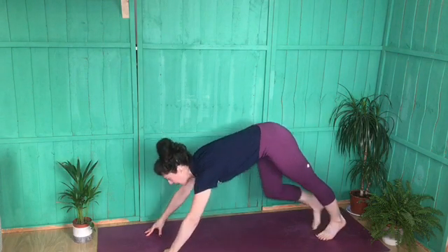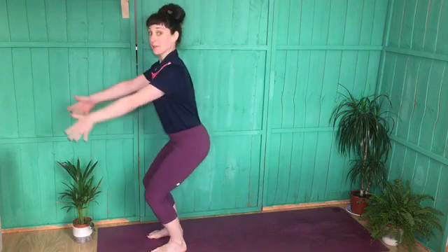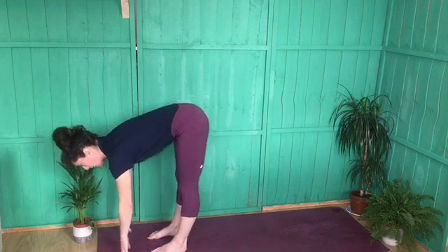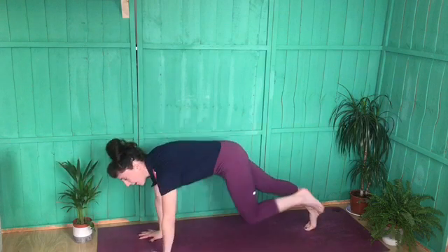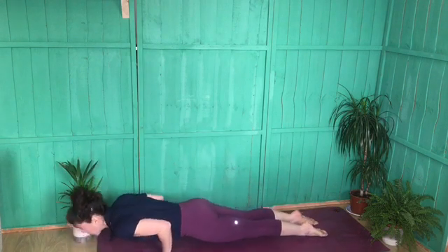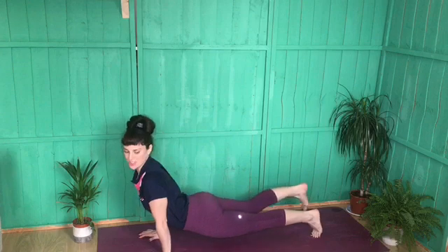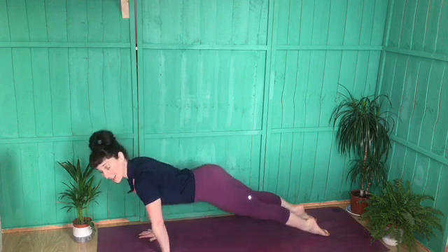Let's do it all together. Finding that nice Tadasana — legs are strong, head pulling up. Inhale to sit the bum down, find your chair pose. Exhale to hinge forward — you can keep a bend in the knees or straighten through the legs. Inhale to your halfway lift, hands on shins or fingertips. Exhale to fold, stepping back to plank. Knees, chest, chin or lower through your chaturanga. Pull through into upward facing dog, staying strong — tops of the feet pushing down, not toes tucked, as that stresses the lower back. Make your way back to downward facing dog.